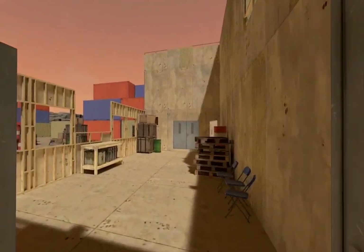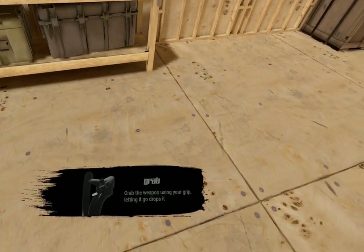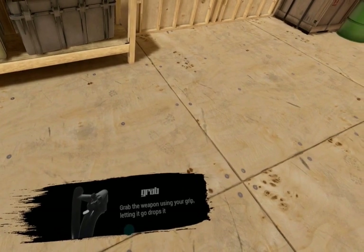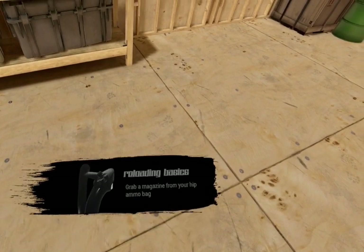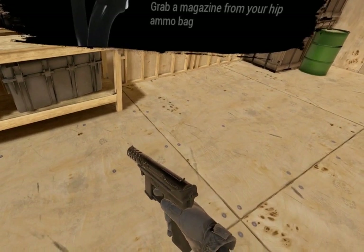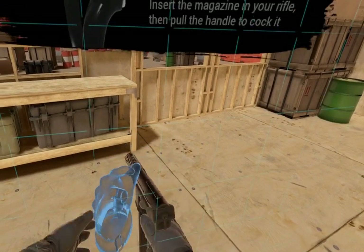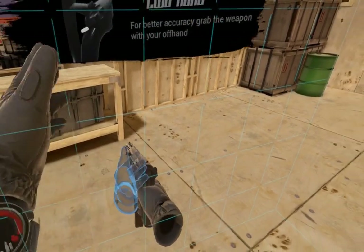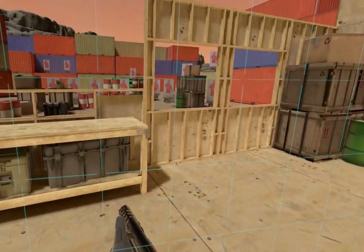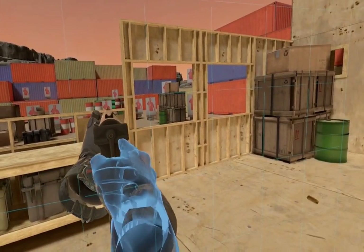Proceed through the open doors to continue. Place your dominant hand over the weapon on your hip and press grip to equip your secondary. Place your offhand over your ammo pouch on your hip and hold trigger to grab a magazine. Place the magazine into the weapon. Grab the charging handle with your offhand using trigger. Grip the weapon with your offhand. Shoot all the targets to continue.